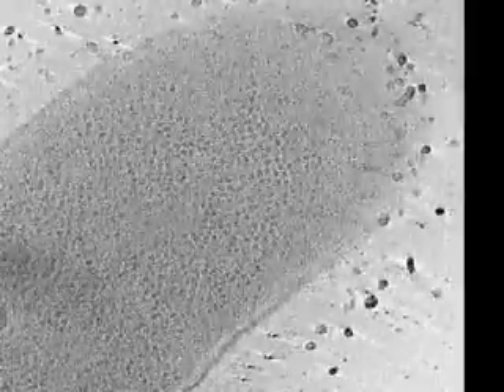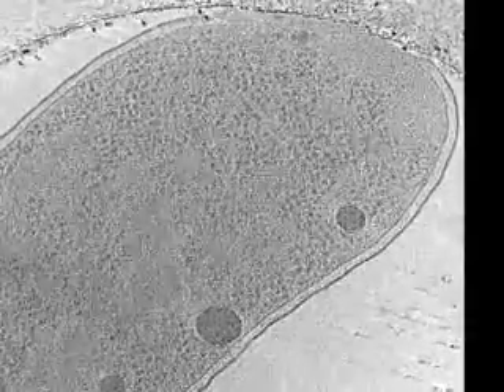We observed up to 5 type 6 secretion structures per cell. In order to obtain higher resolution views of the structures, we also imaged the cells in a cryoelectron microscope. This is a 3D cryo-tomographic reconstruction of a single cell shown slice by slice.